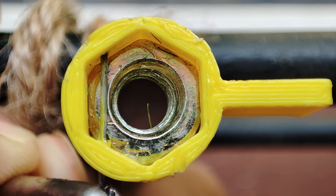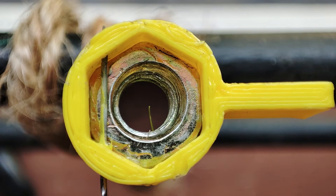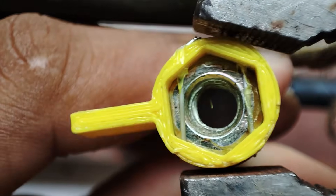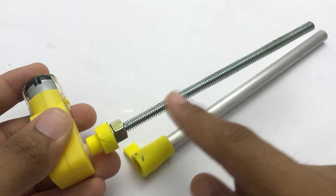Okay, let's get started. Before going ahead, let's check whether the threaded bar rotates properly.